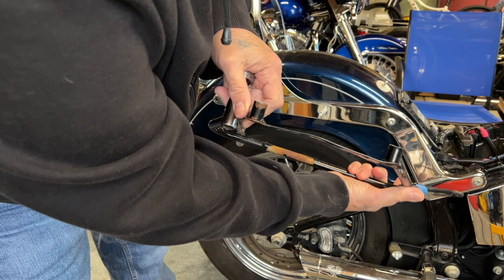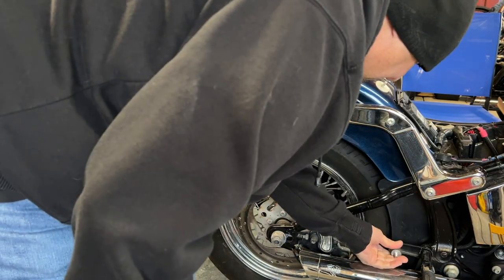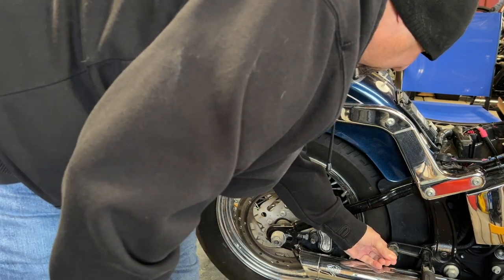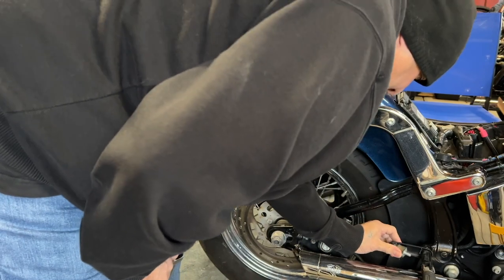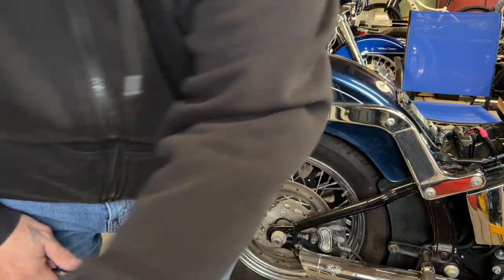I'm probably going to order him some new ones because you can see how these are bent. Oh, these are all broken — that's why they're all over the place. So we'll toss those.